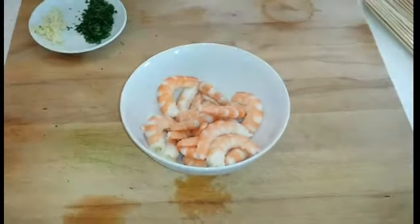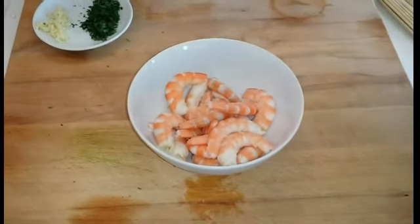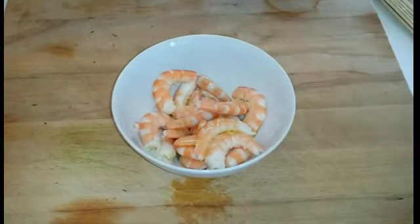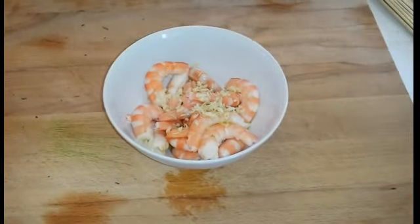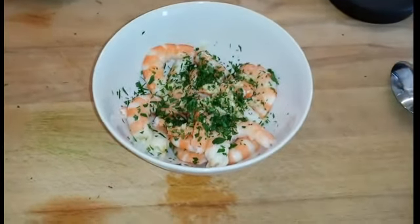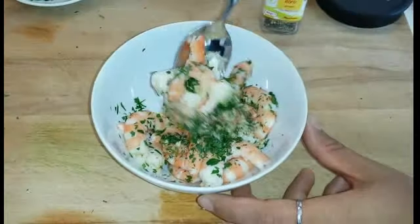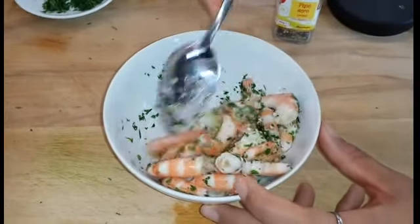Andiamo alla preparazione. Per prima cosa andremo a marinare i gamberi, quindi in una ciotola con i gamberi andremo ad unire l'olio extravergine, il prezzemolo e l'aglio tritato, pepe e sale. Mescoliamo bene e lasciamo marinare per circa 10-15 minuti.